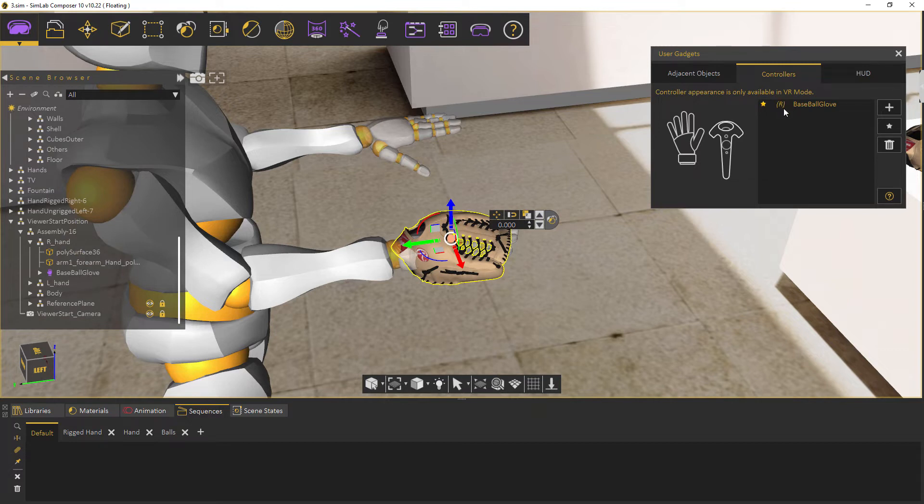Now on the controller's list you will see the object added with the letter R on its left, indicating the right hand controller. The star button — same as with other user gadgets — indicates equipping or unequipping the custom controller object at the start of the experience.